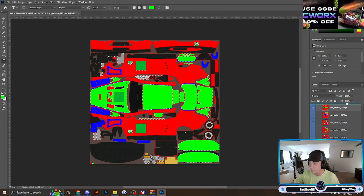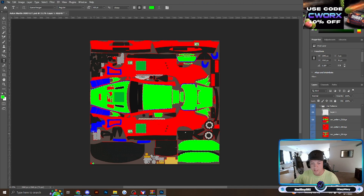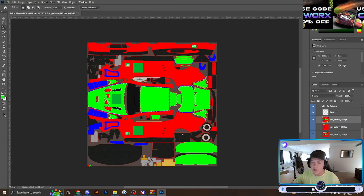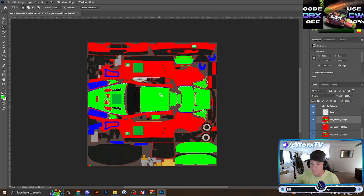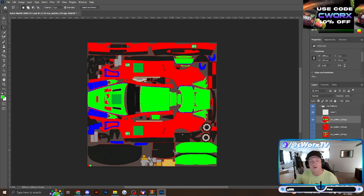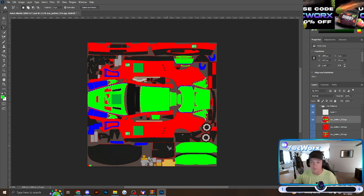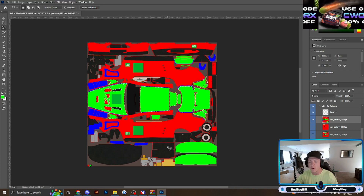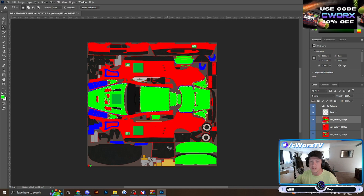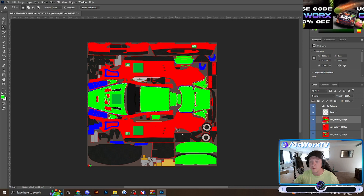I'm going to drag this up to the top and make a new layer. There's a lot more selected than I really wanted, so I'm going to adjust that. Now I have just the lime green, neon green color selected. Until you really figure out what's what on these templates, it's kind of hard to determine what part of the car you want which color. It's just some trial and error, and I'm going to show you how you can easily take a peek at your designs and update as you go.